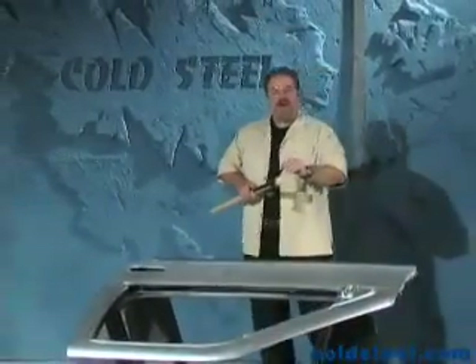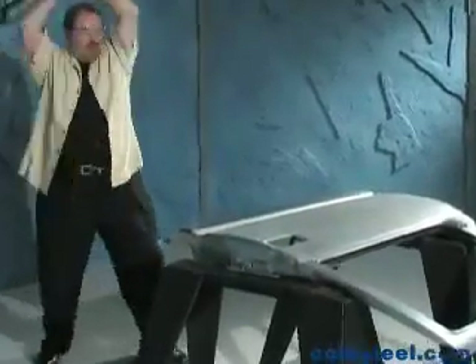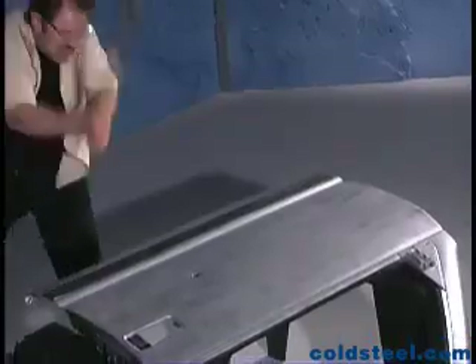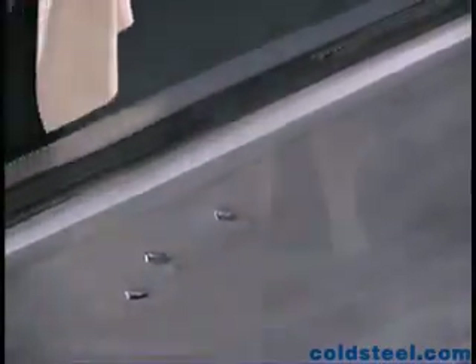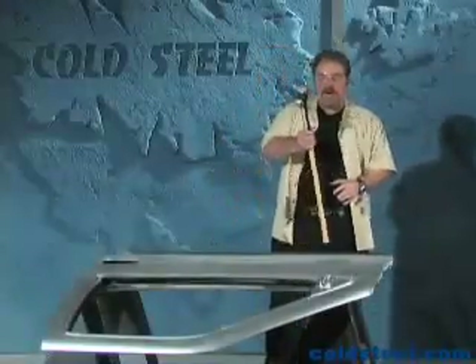Watch what happens to this car door. First I'm going to use the spike and tune it up. Now I'm going to show you the hammer head in action.